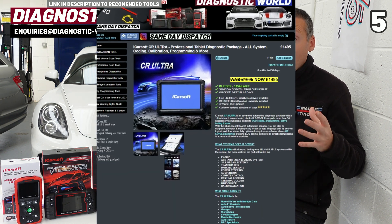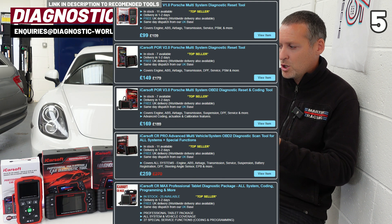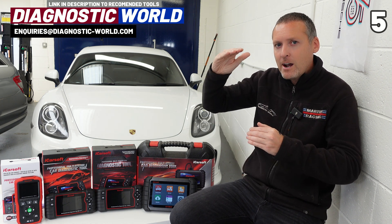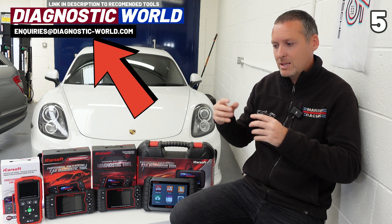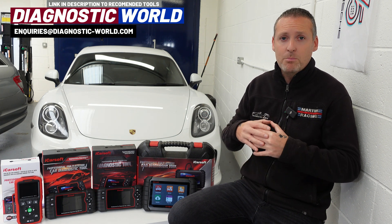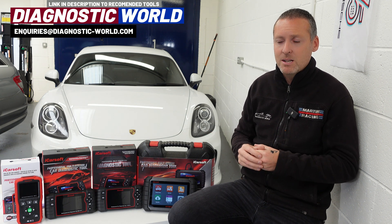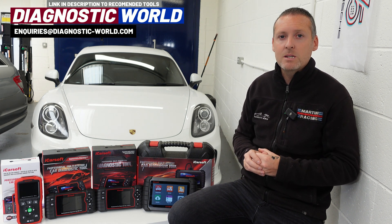Probably one of the best tools that Diagnostic World sells is the CR Max at £359. It covers a huge range of vehicles and service functionality equivalent to Version 3.0. You can also go up to a full professional tool — the CR Ultra — at around £1,500. Links to all these tools are in the description. Select your specific manufacturer and it will show you the options from cheapest to most expensive. If you're struggling, use that email address with your VIN number and they'll tell you exactly what tool you need. Those are my five bits of professional advice for buying a diagnostic tool.